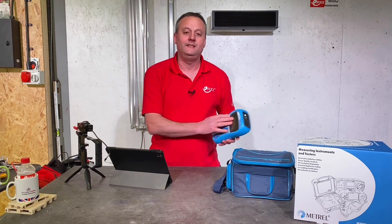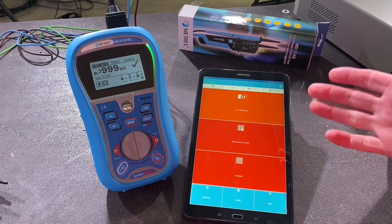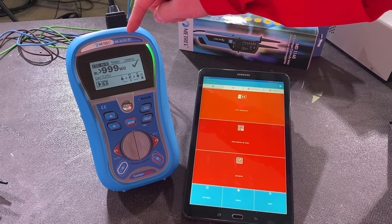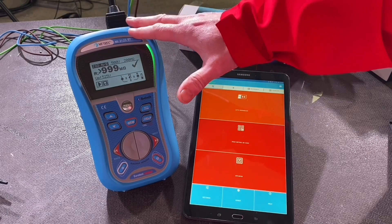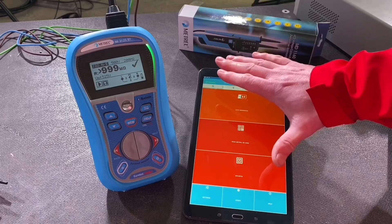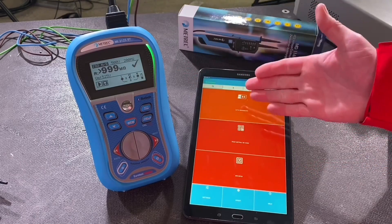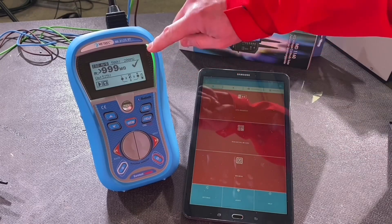I hope that showed how easy it was to use the buttons and work through the screens to carry out the tests. Of course it's a Metrel tester, so there are more great features to explore. You'll notice at the top it says 'BT' — that means Bluetooth. You can see the Bluetooth symbol, meaning you can connect it to your Android device via the aMESm app to transfer your data from the tester to the device.